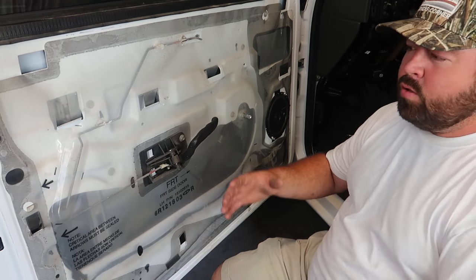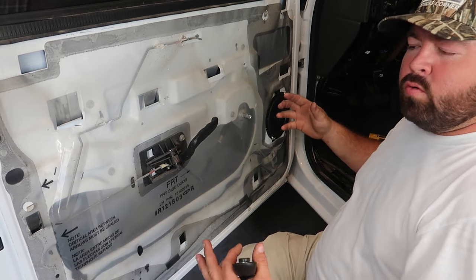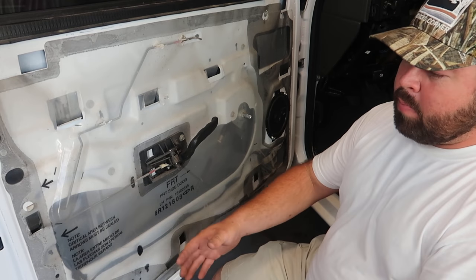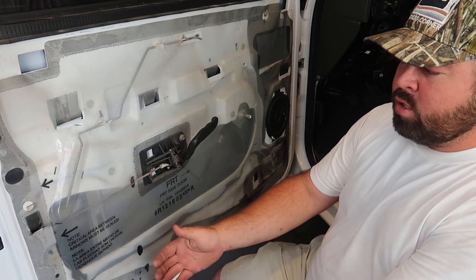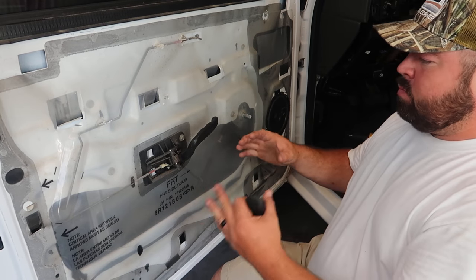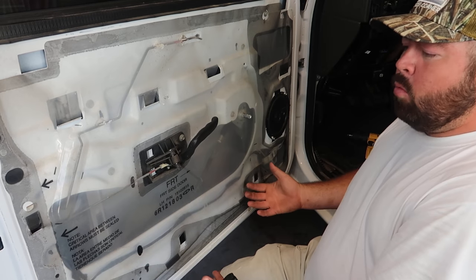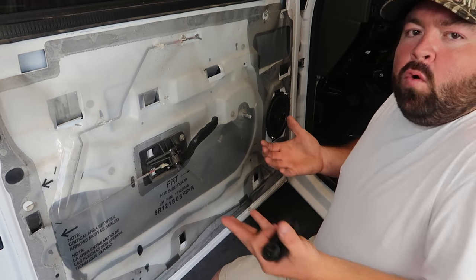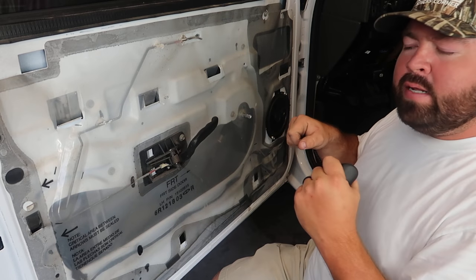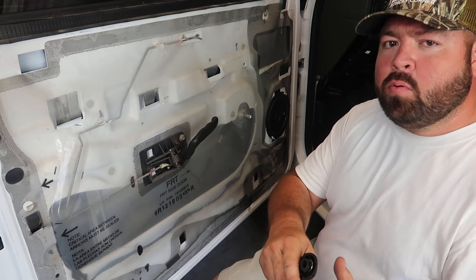When you're installing your actuators inside of your doors, your door panel is going to need to be removed. There's going to be screws, there's going to be covers, there might be some screws behind some light switches or light plates — just be sure to take them off. Like on this truck here, once you get everything apart, the door panel slides up before it slides out, so just don't go yanking on it. Also search the internet about how to take your specific door panel apart as well.